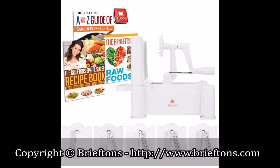I hope this video has given you some ideas on how to use the Briefton's Spiral Slicer in your kitchen. Please visit www.brieftons.com for more information and to get the latest deals on this product.